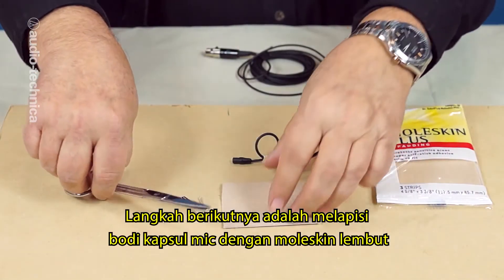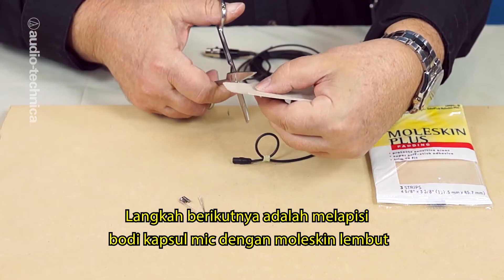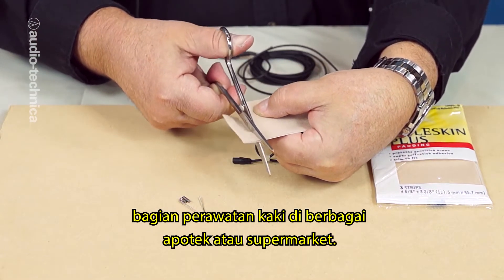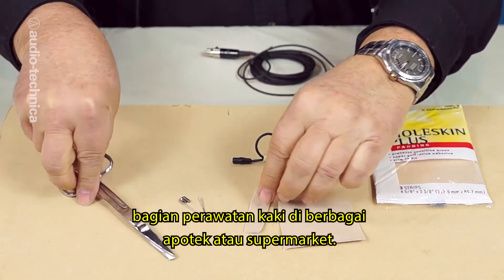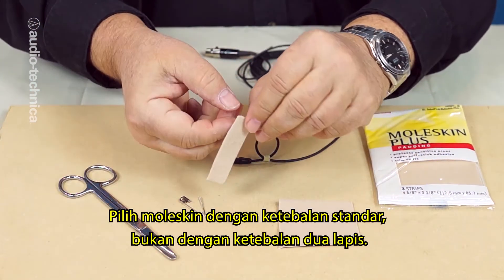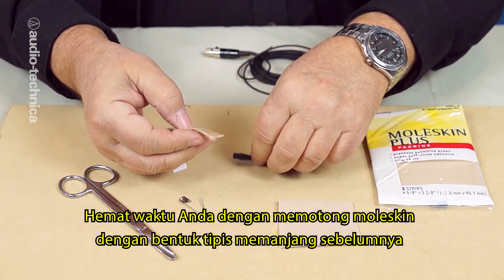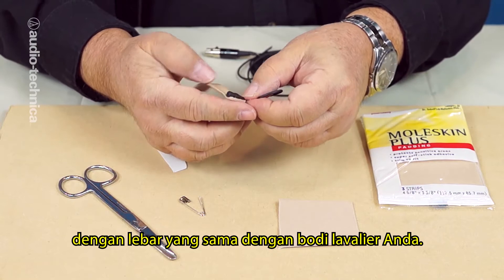The next step is to wrap a strip of soft moleskin around the body of the mic capsule. Moleskin, as well as generic equivalents, can be found in the foot care section of any pharmacy and even most supermarkets. Choose the standard thin sheets, not the special double-thick variety. Save time on set by pre-cutting a sheet into french fry-shaped strips, the same height as your lavalier body.